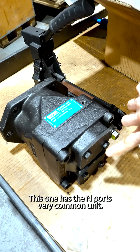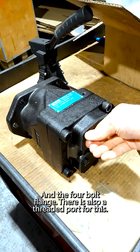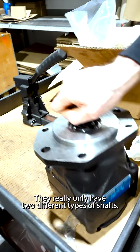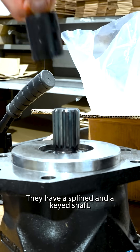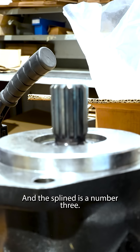This one has the end ports — very common unit — and a four-bolt flange. There's also a threaded port for this. They really only have two different types of shafts: a splined and a keyed shaft. The keyed is number one, and the spline is number three.